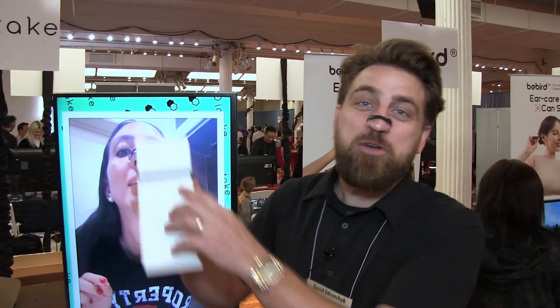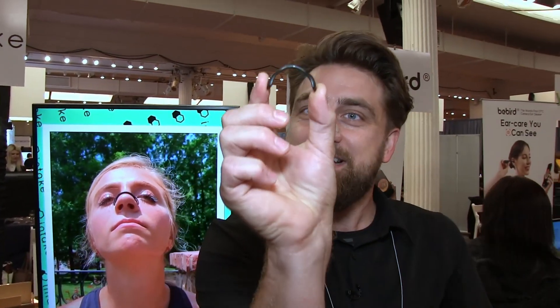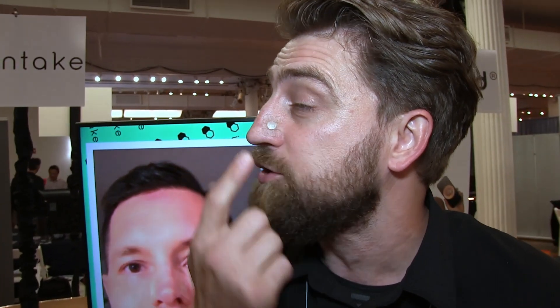Guys, David here with IntakeBreathing.com. We are the only nasal dilator that is a hard shell plastic like this — as you can see right here — and you put these tabs on your nose with metal plates. The magnets are right here.